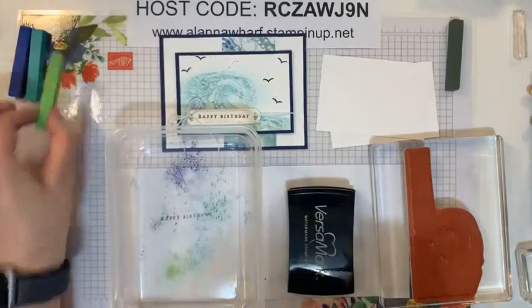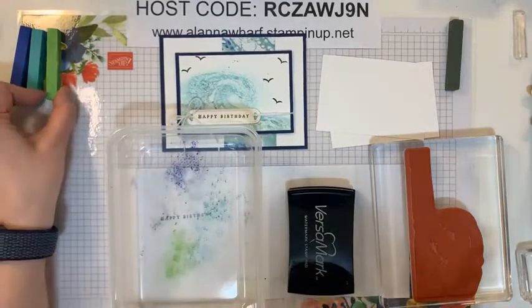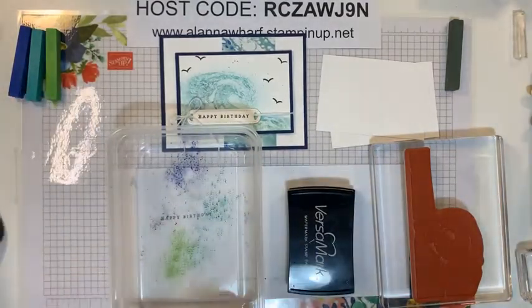Now I have some of the Night of Navy and a little bit of the Granny Apple Green scraped in there as well.